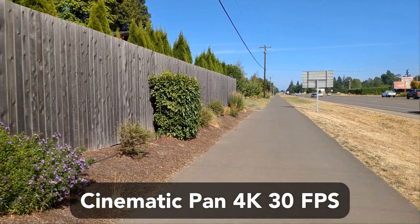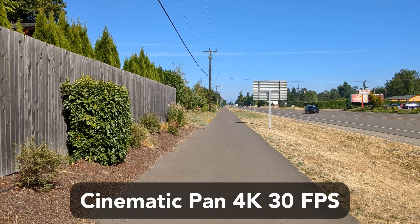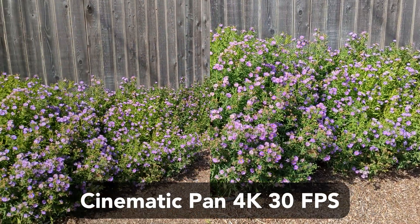Now for the seventh test, we are testing out the cinematic pan stabilization mode. This compares a normal pan to a stabilized pan.